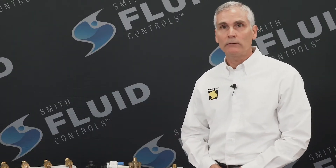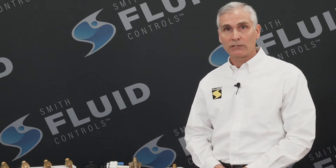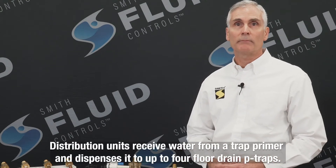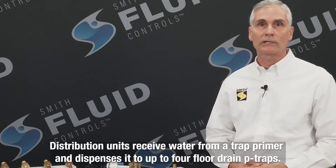You may be asking yourself, what is a distribution unit? Well, it's a device for accepting discharged water from a trapped primer valve and dispensing it up to a maximum of four floor drain traps.